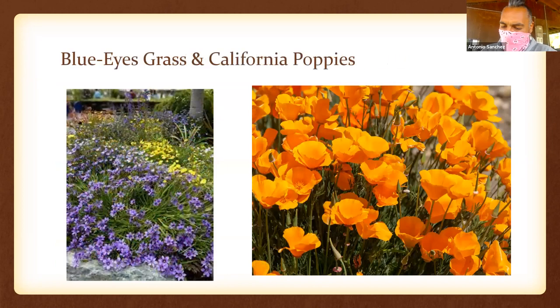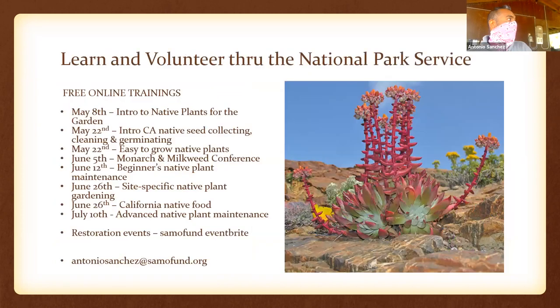We have two more perennials: blue-eyed grass on the left, and California poppy — Eschscholzia californica — on the right, our state wildflower. I want to encourage you to join us. Just Google 'SAML Fund Eventbrite' to find all these classes. The Monarch and Milkweed Conference on June 5th is super important and free.